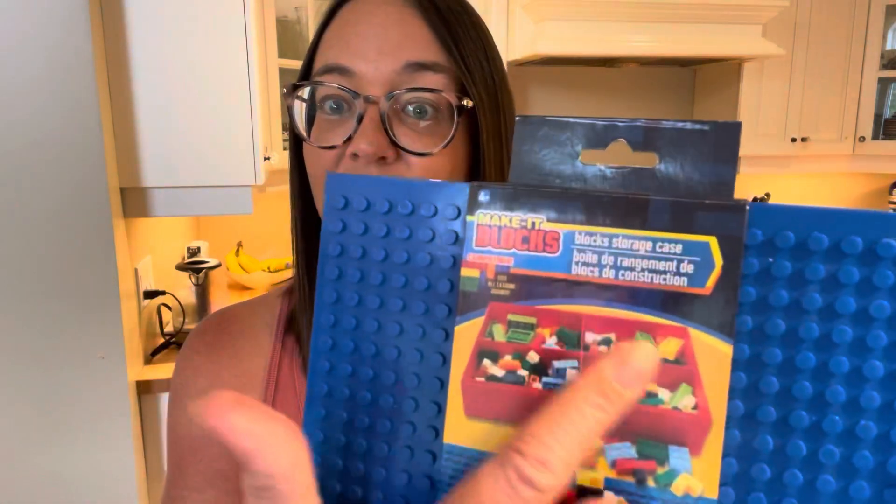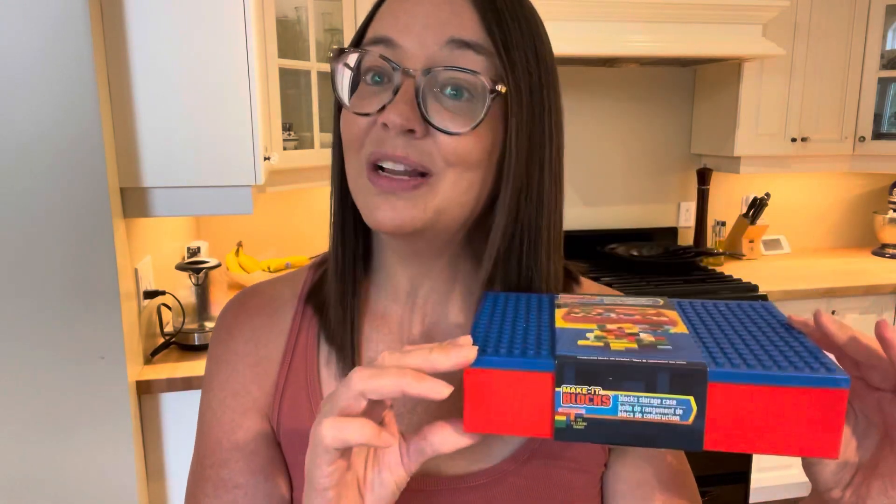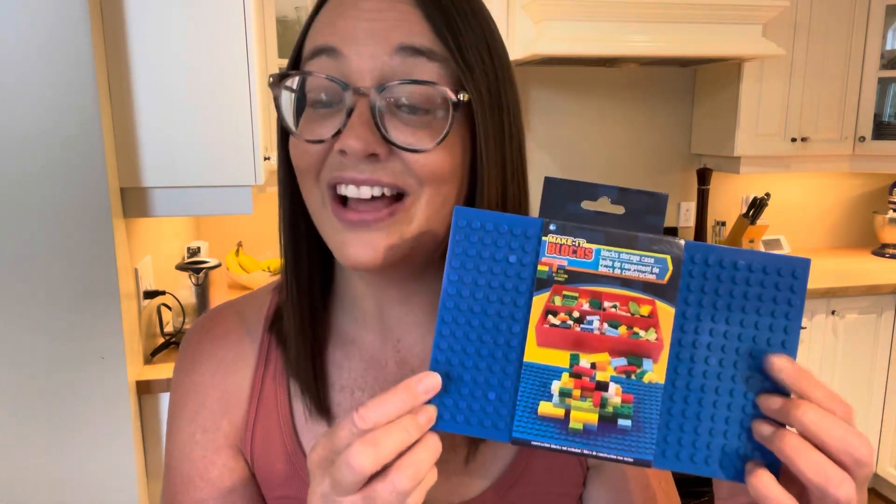Many of you know that at Christmas time I like to partner with an organization called Operation Christmas Child. What you do is you fill up a shoe box full of different items for a child in need around the world. I picked up a couple of really cute Barbie toothbrushes. I also found these amazing Lego containers — you get the container that holds all the different little bricks, and the lid is a building surface. This is perfect for the Operation Christmas Child boxes. I can easily stuff the inside of the container full of little bricks and then they'll have a nice building surface to go along with it — storage and everything all in one. I picked up two of these.